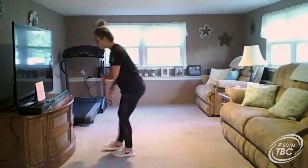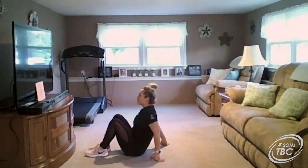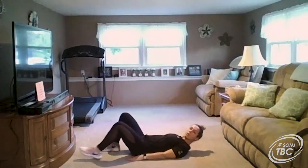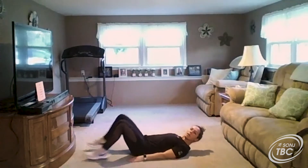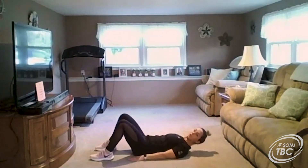Hey everyone, today's workout is going to focus strictly on our core muscles. We're going to get started by lying down on our backs, with our feet not too far out in front and not too close — right in the middle.